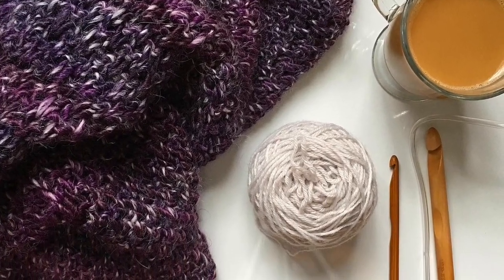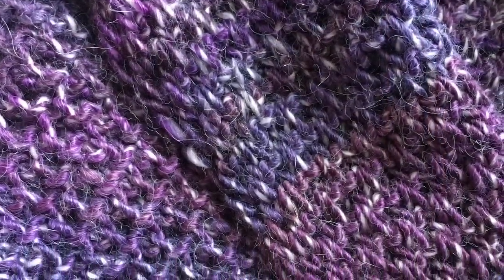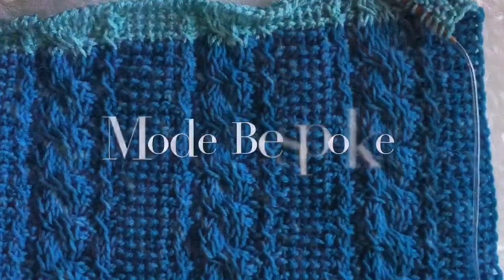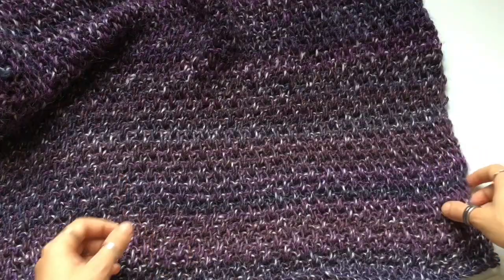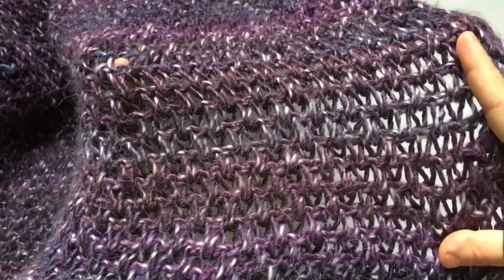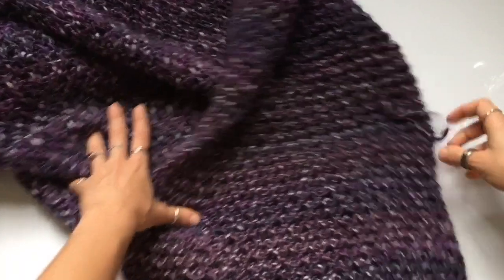Welcome to Mode Bespoke, I'm Athena. Today I'm going to teach you how to make a simple and bulky Tunisian crochet blanket. Here's a look at the blanket we're going to be crocheting today. This is a simple two-row repeat pattern using a knit stitch and a back loop Tunisian simple stitch.